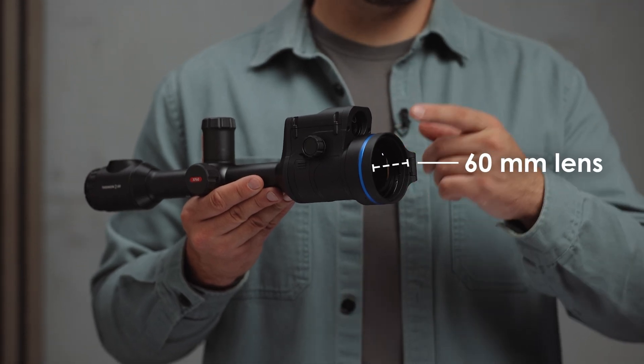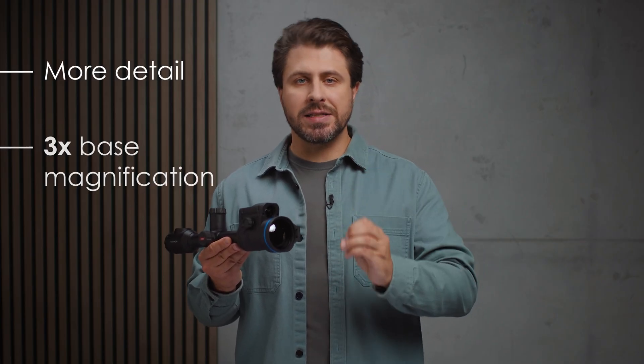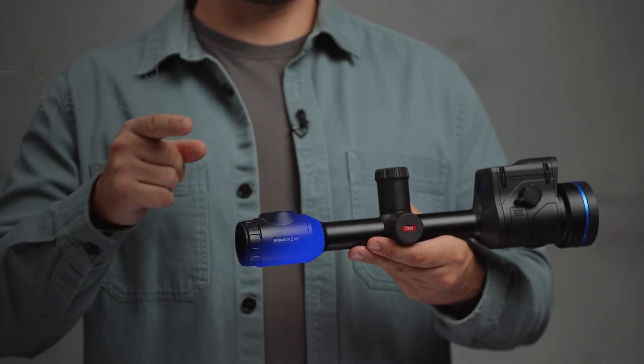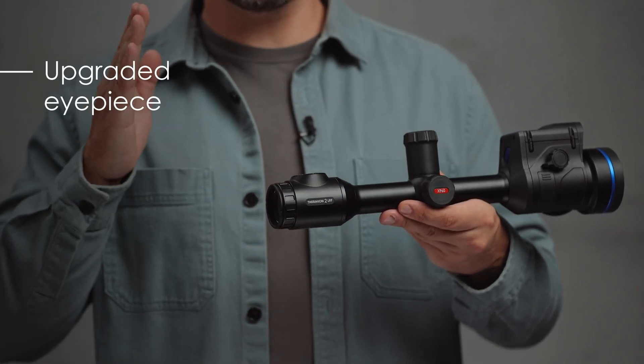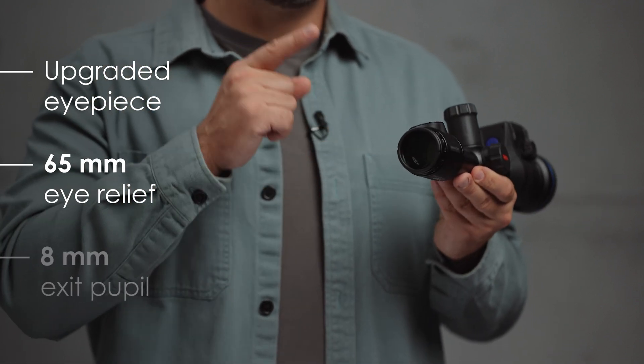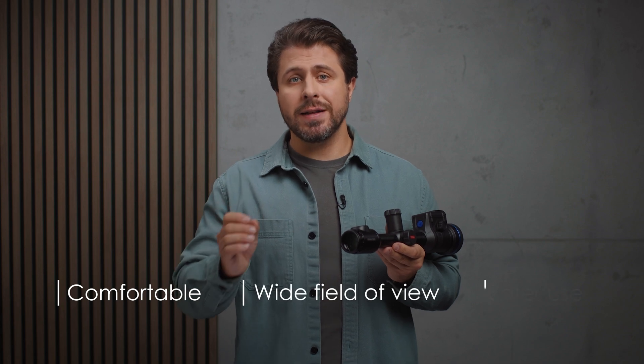With a 60mm lens, you'll get even more detail and a solid 3x base magnification, perfect for those precision shots. The upgraded eyepiece includes a top-notch 65mm eye relief and an 8mm exit pupil, giving you a comfortable, wide field of view and safer use, even with high-caliber rifles.